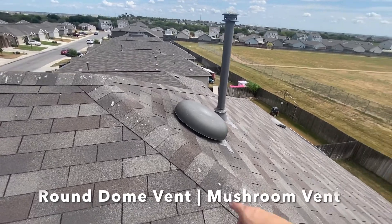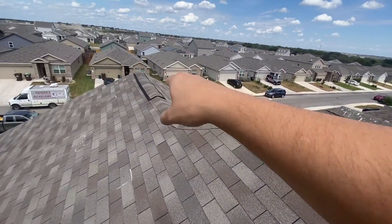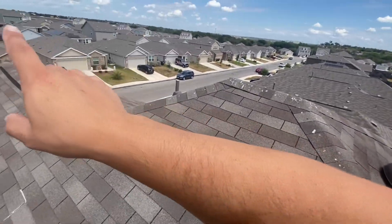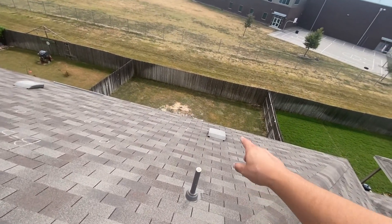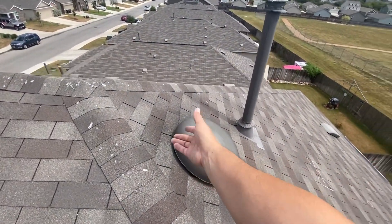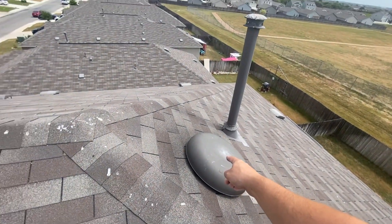Next up is a round dome vent — this is an exhaust. It acts the same as a ridge vent. I disagree with mixing these vent types, but it is what it is. This one is acting as an inflow and this one is acting as an exhaust, so air comes in from that one and escapes out through this one.